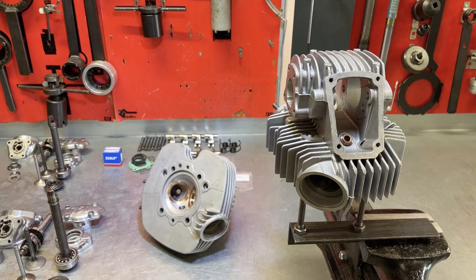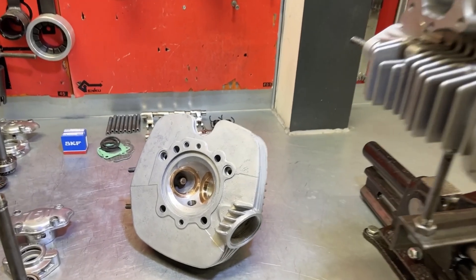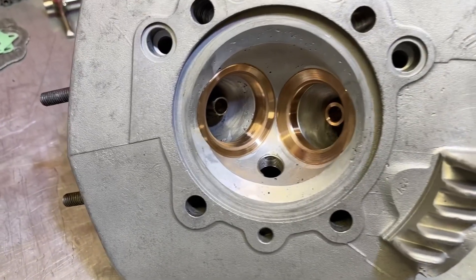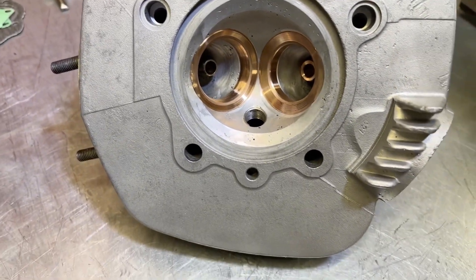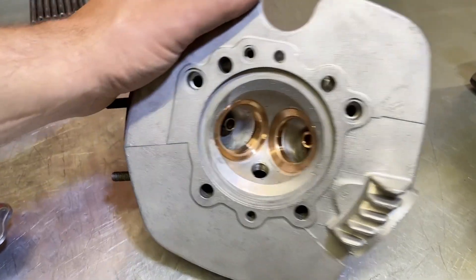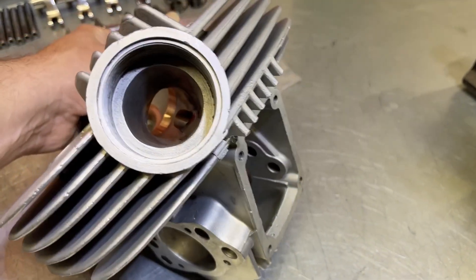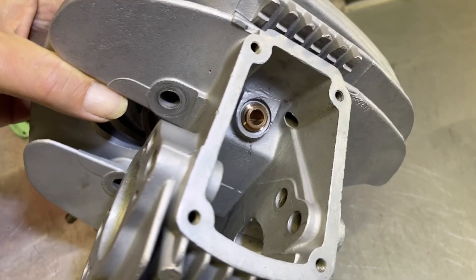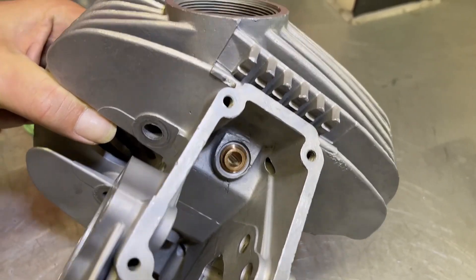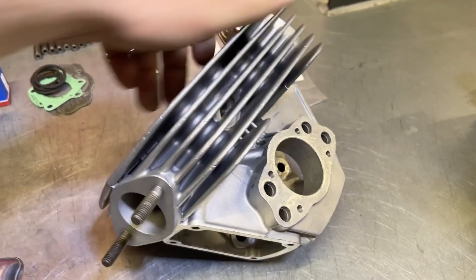Time to move attention to the cylinder heads. Here we have prepared extensively with brand new valve seats — newly machined, as you can see. It takes a lot of work but it's worth the effort. Looking at the end result, on both cylinder heads we've also replaced the valve guide on the exhaust side, which had a little too much clearance on the valve stem.